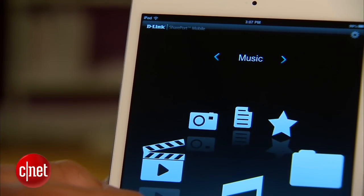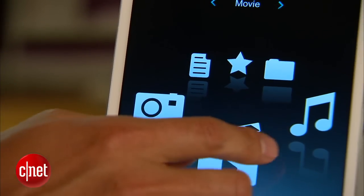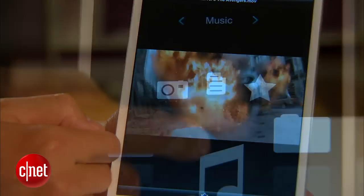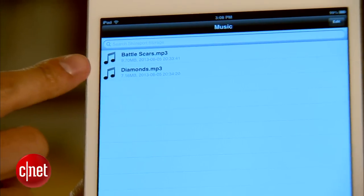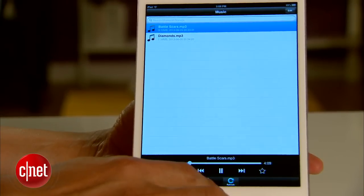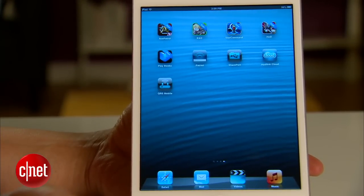This app worked pretty well in my trial. You can find content based on the type — be it photo, music, or video — and you can also browse it by folders. The playback is quite smooth when you are on local network. It's not perfect though. For example, you cannot play music in the background. Let me show you. And it's gone.